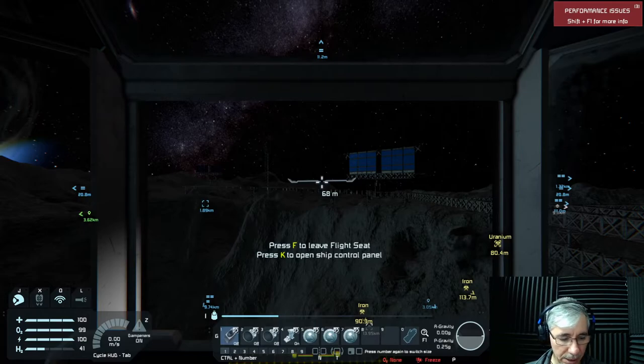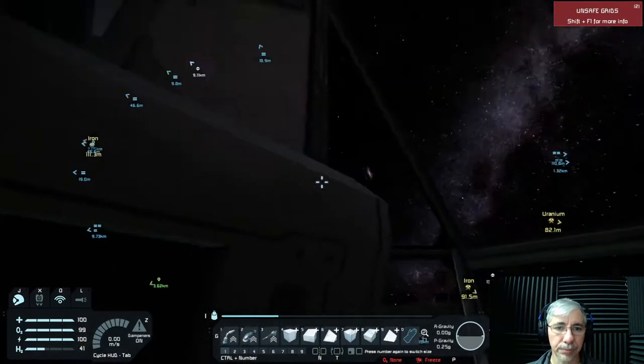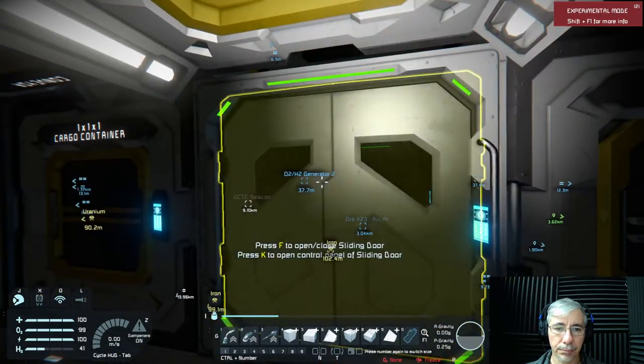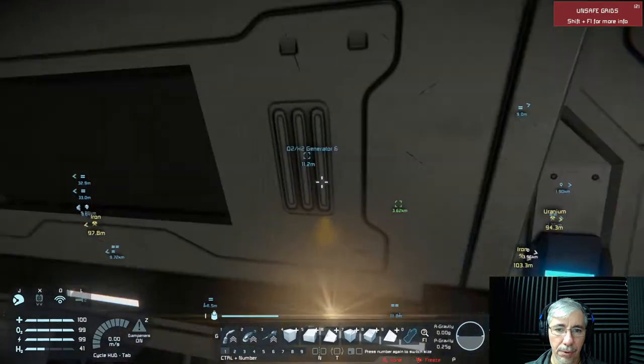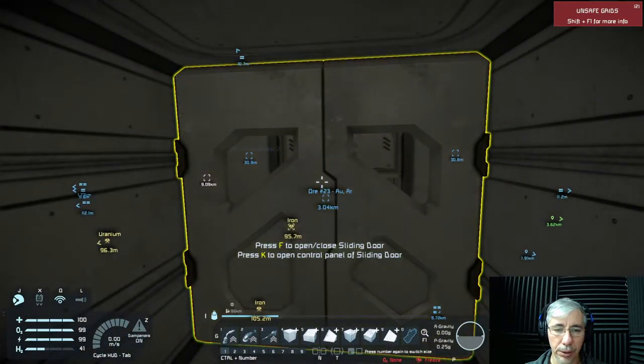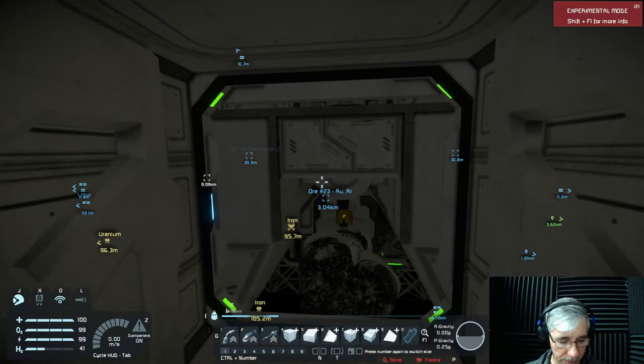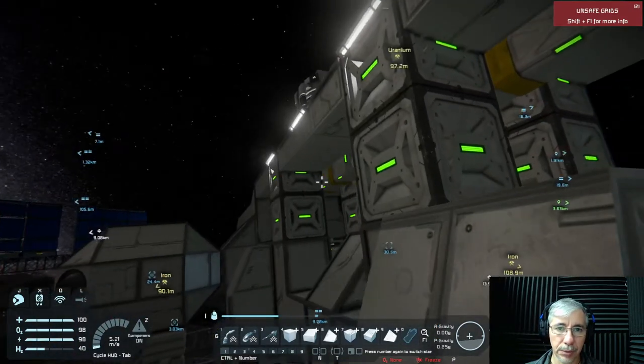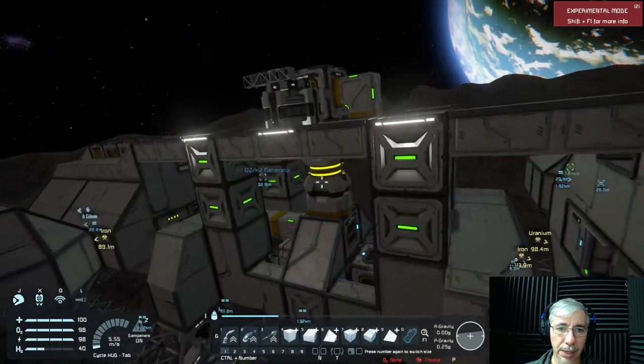These cameras are the solution for when we are using the superstructure of the Eagle Transporter to connect modules. And I will show you the cameras.